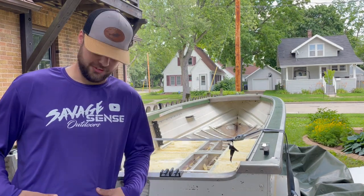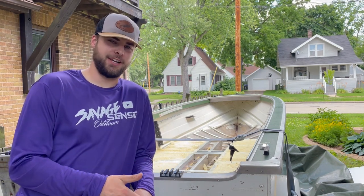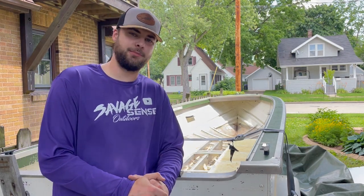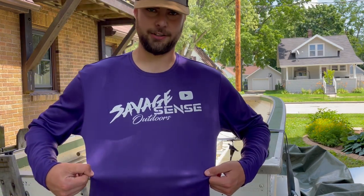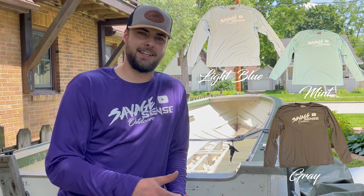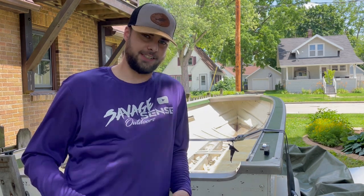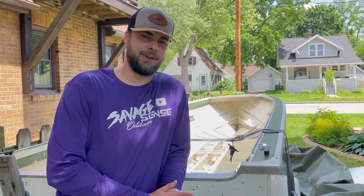Before we get into this video, I want to give you guys the opportunity to get one of these shirts completely free. All you've got to do is like this video, subscribe to this YouTube channel, and comment down below on what you think is going well with the boat and what you'd like to see — or what you wish I would have done differently. I've got Savage Sense Outdoors shirts — long sleeve, super lightweight, great for fishing — in purple, light blue, mint, and gray. Like, comment, subscribe and you'll be entered to win. It's free, 20 seconds is all it takes, and I'll pick a winner in the next couple of videos.